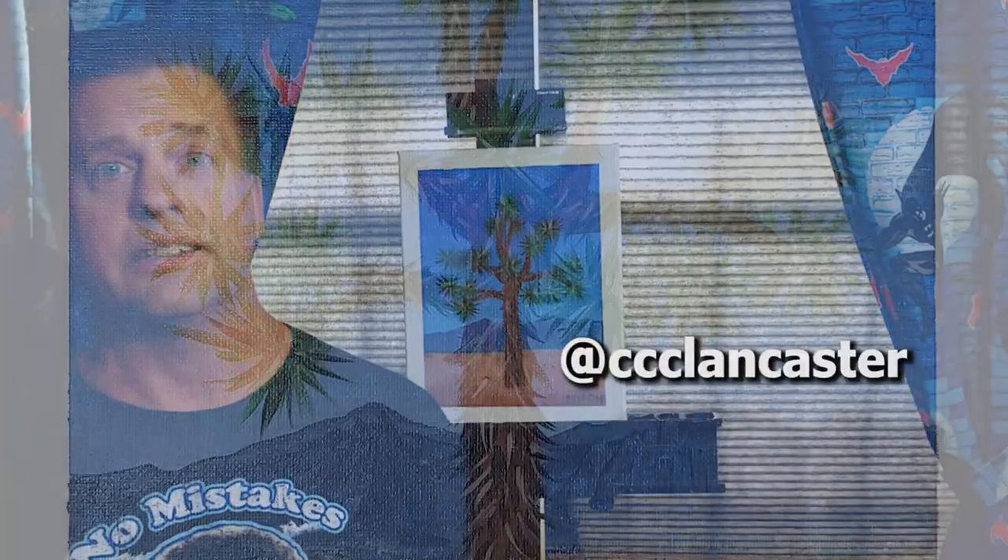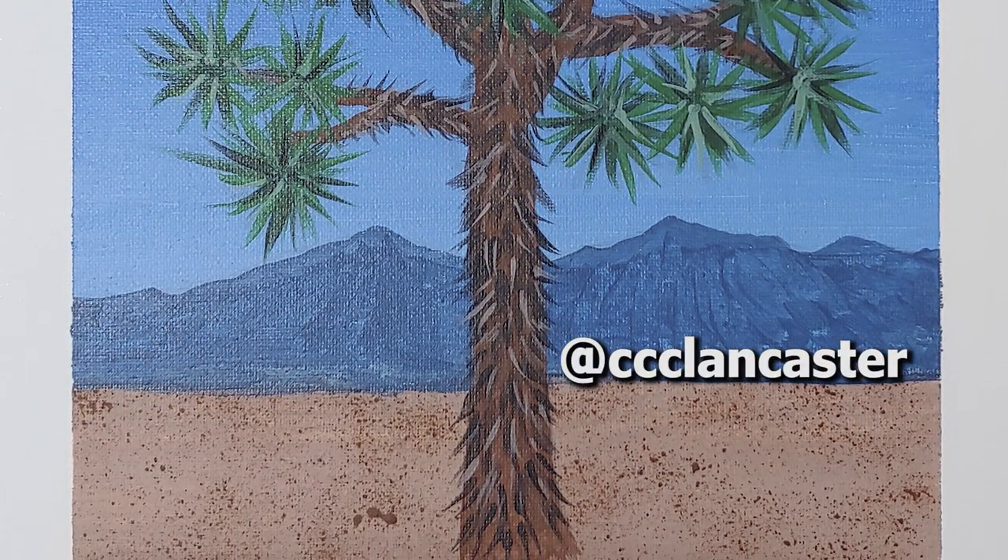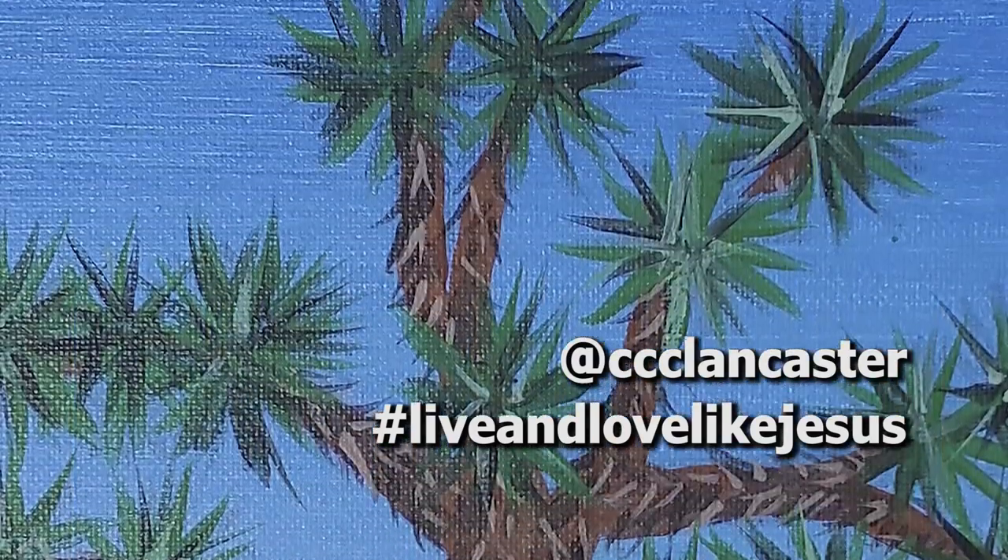I hope you had a good time — I had a fun time instructing you guys. If you've done this and want to show it off, I'd love to see it. You can tag at CCC Lancaster on Instagram, give it a hashtag 'live and love like Jesus,' email me at mmilkey at centralchristian.org, or put it on your Facebook pages. I'd love to see pictures of you with them and pictures of them by themselves. I hope you guys had a fun time. I'd really like to do another one, so you guys have a good night and I will see you next time.